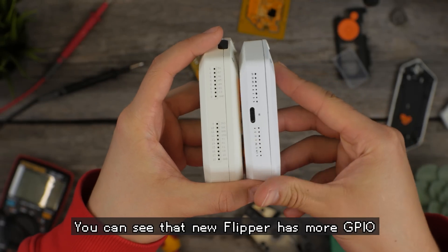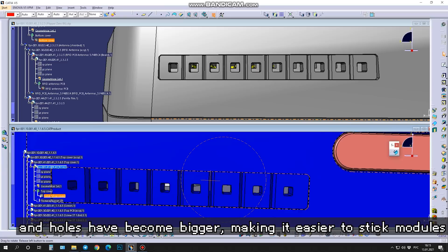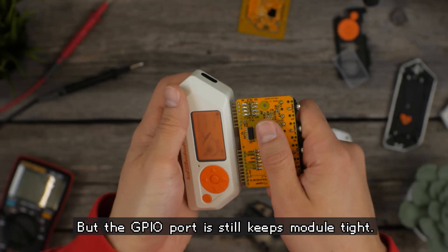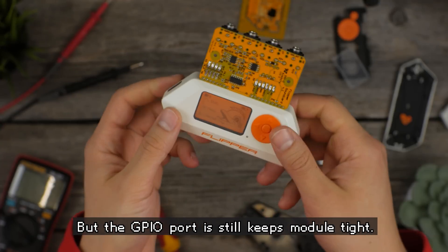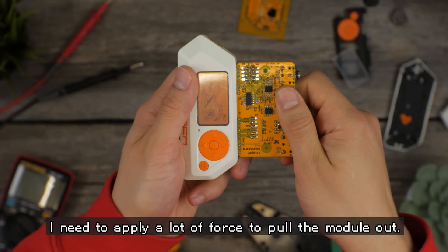You can see that the new Flipper has more GPIO and the holes have become bigger, making it easier to stick modules inside. But the GPIO port still keeps modules tight — I need to apply a lot of force to pull them out.